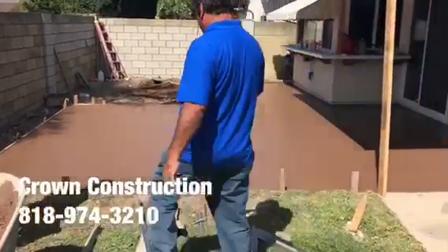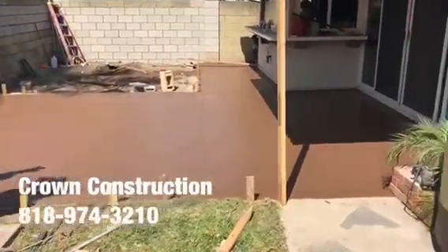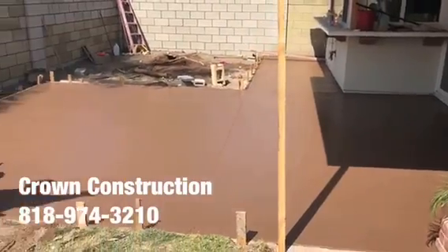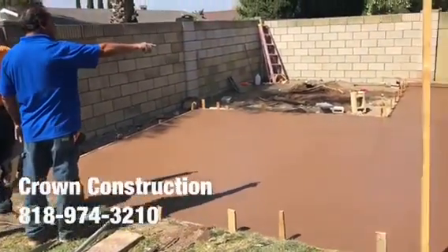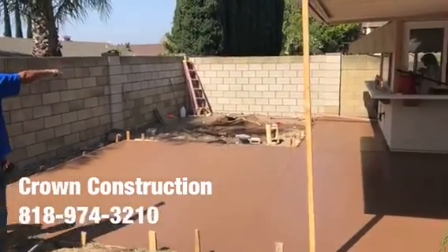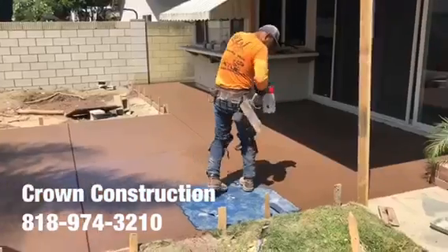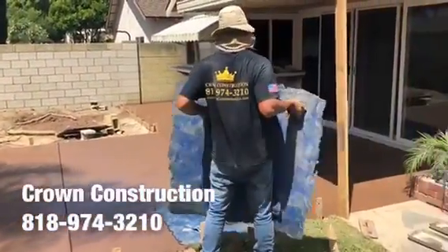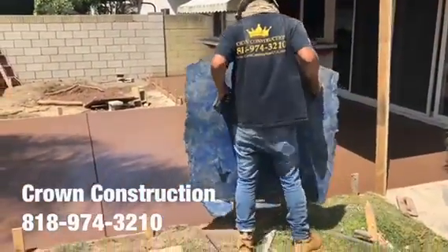We just finished pouring this colored concrete and will be stamping the surface. This is what it looks like so far in this lovely backyard. Getting the stamps ready — this is what it looks like.